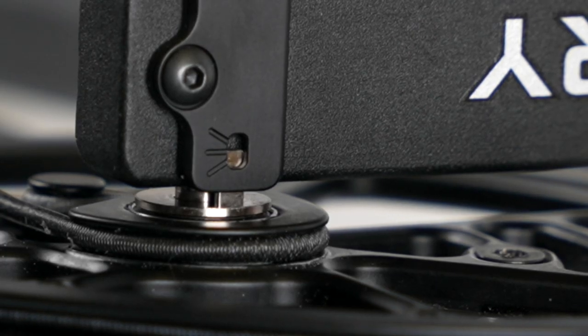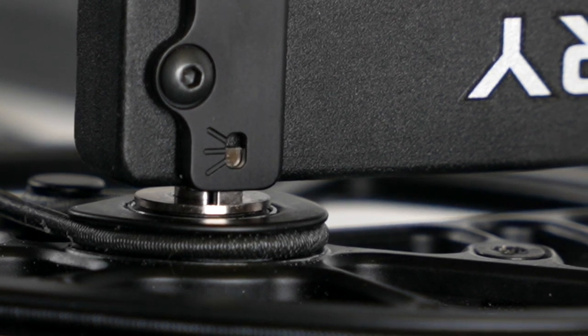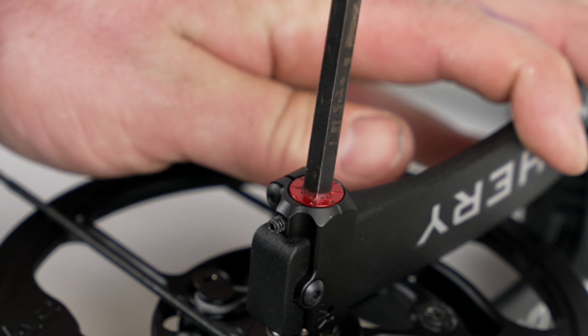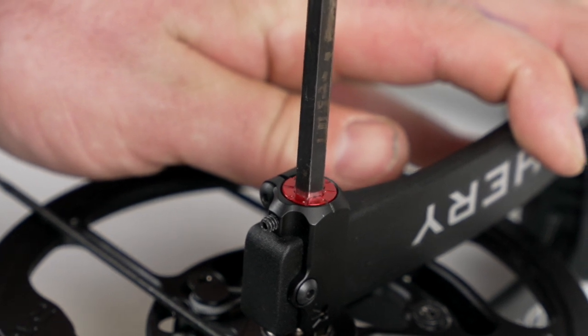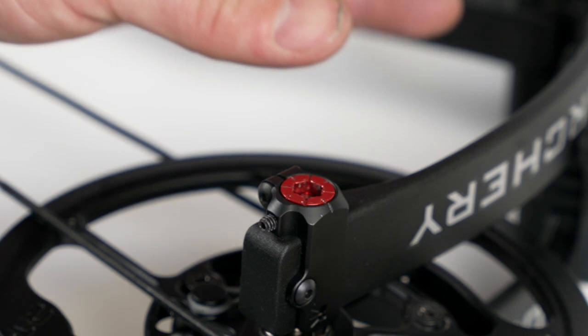The indicator window in the taper lock clamp can be used to see the relative cam position. The tuning dial should be moved in one-eighth turns equally top and bottom, and the lines on the dial should match up with the line on the taper lock clamp.